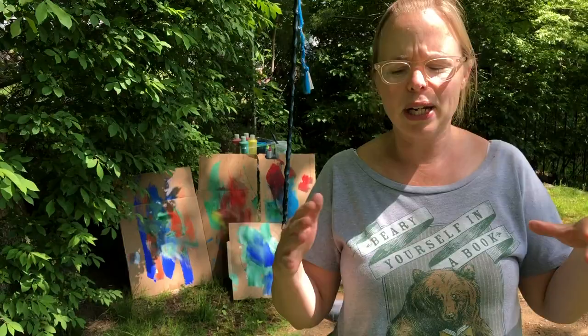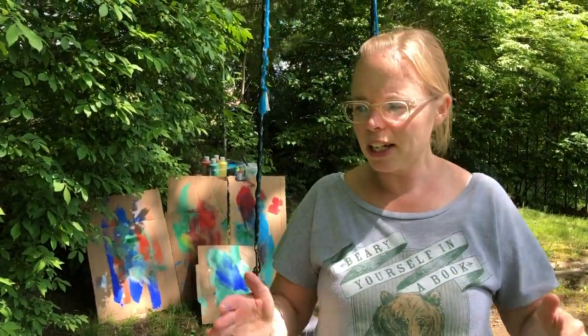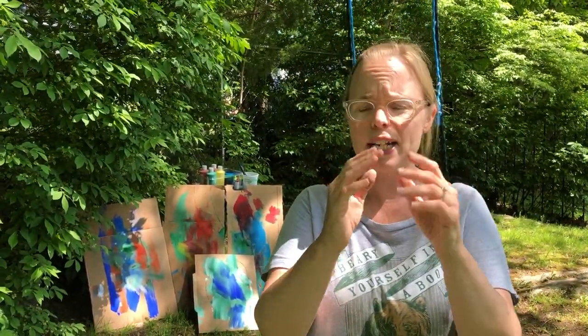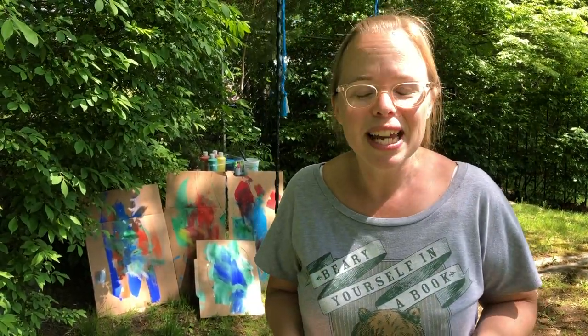Today we're going to have so much fun, and what you're going to need is some cardboard — like maybe cardboard from a bigger box, like an Amazon delivery or something. You're going to cut it into a nice big square. You're going to need a variety of colors of tempera paint, and you're going to need a paintbrush that's kind of wide and maybe long too, because you're going to go on your swing on your belly and make a crazy abstract painting on the ground on the cardboard.